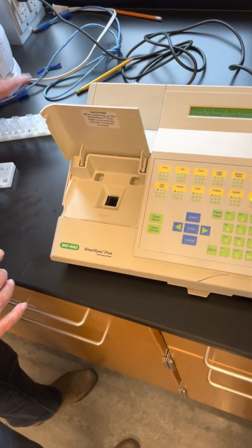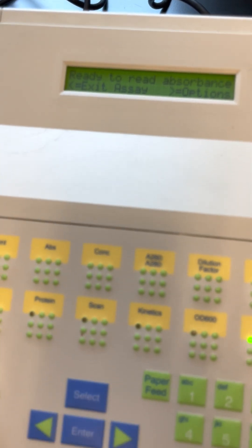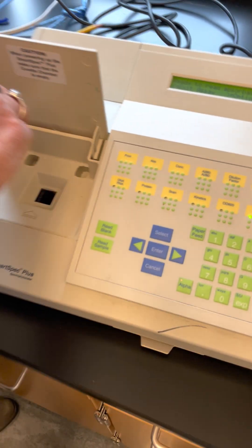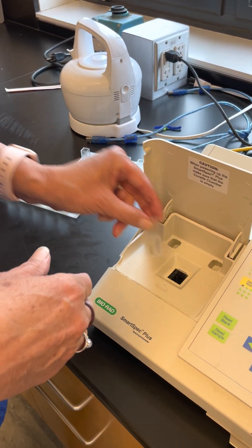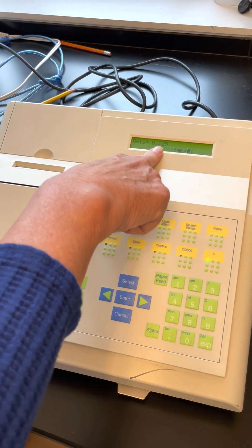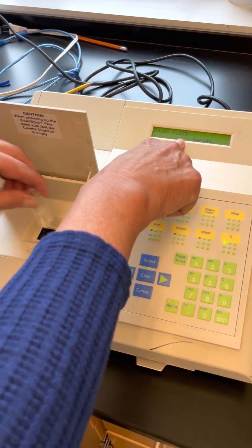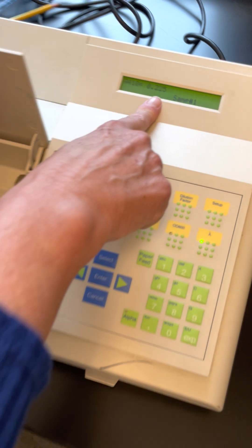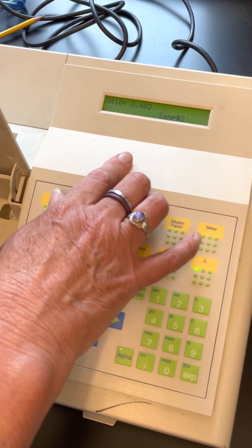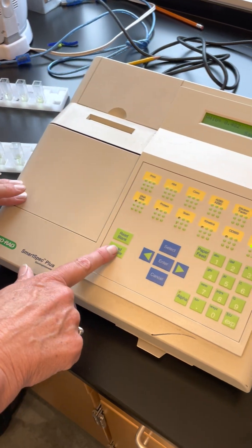We'll read the standards first. The zero standard is used as a blank. Hit the arrow to continue, then read each standard by pressing 'read sample' and writing down the absorbance values. The first standard at 12.5 nanomoles per liter has an absorbance of 2.25. The values should roughly double with each standard. Then load your reaction samples and press 'read sample' to record each absorbance.